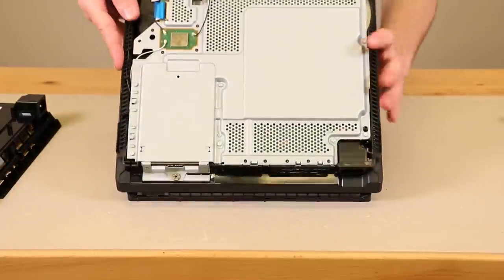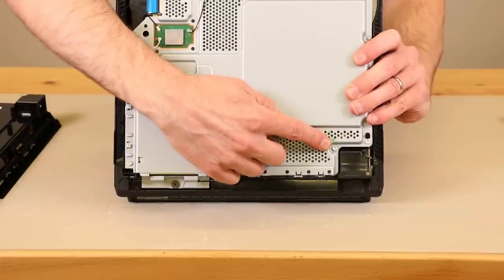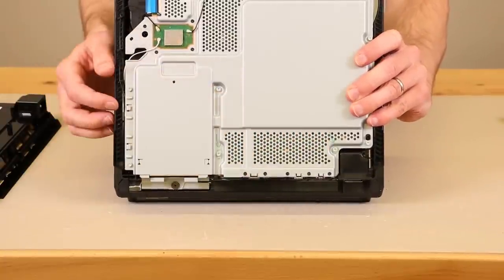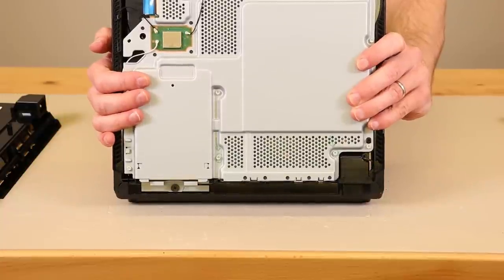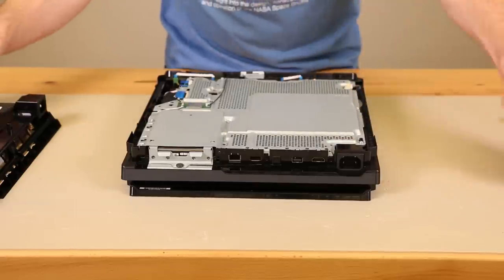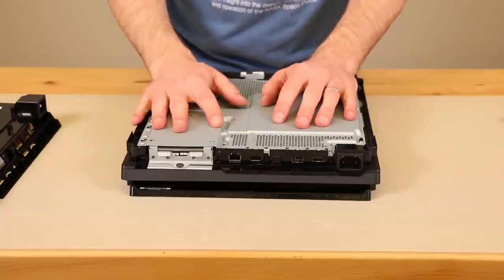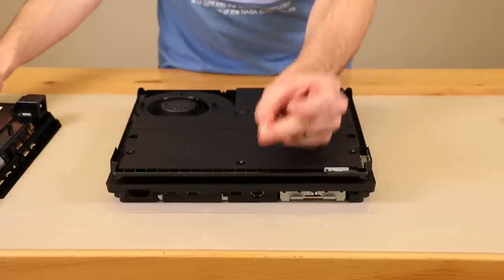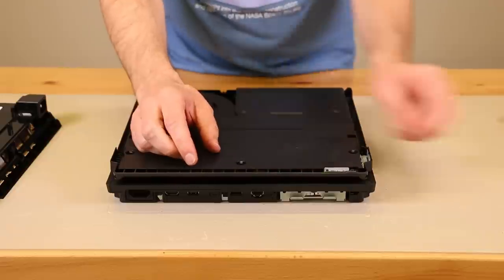The reason you need to take that cover off is because there are two screws — one screw right here and one screw right there — that screw down into the power supply. So those two screws need to be removed before you can actually remove the power supply. Now that those screws are removed, we can flip it over and remove the power supply screws. These screws are all the same size as the other screws, so you can just put them all in one little pile.